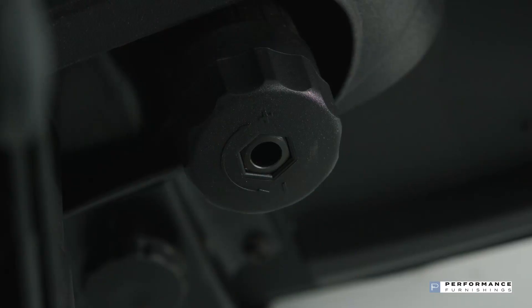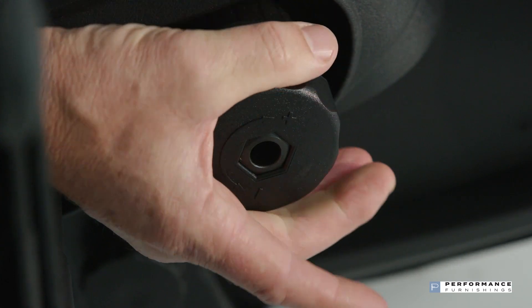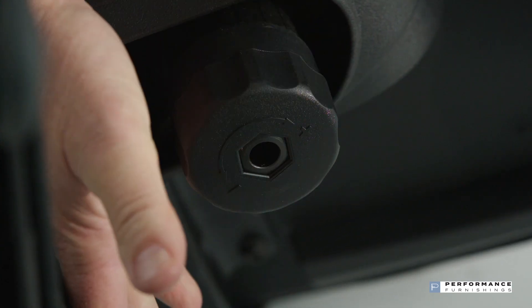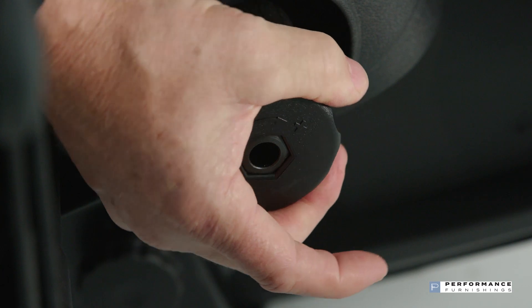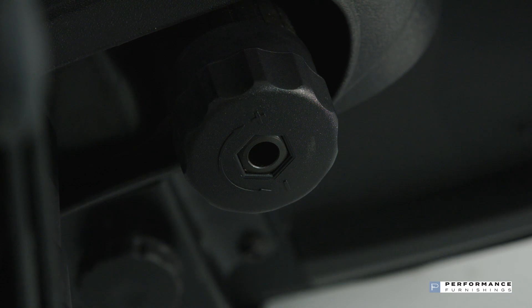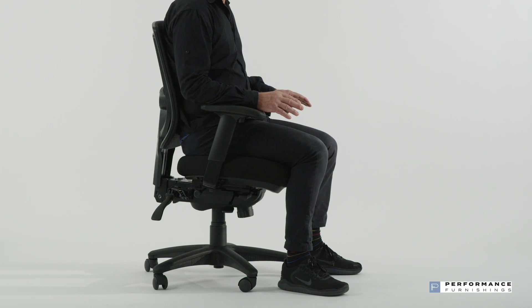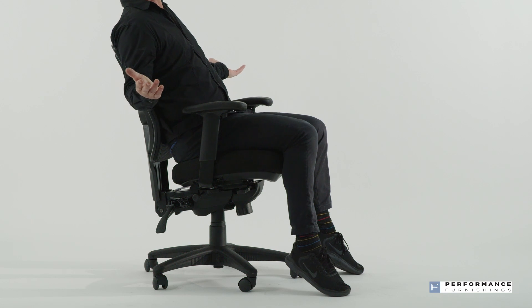You can change the resistance of the seat tilt tension by adjusting the knob under the seat. Turn clockwise to increase the tension or turn anti-clockwise to reduce the tension, until it matches your body weight and allows movement while still providing support. We recommend forward tilt postures where the tilt limiter is disengaged for working at computers or desks, and engaged for more reclined postures in boardrooms, presentations, or client interviews.